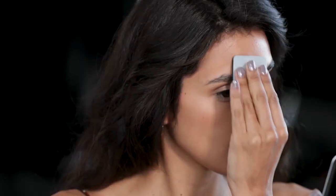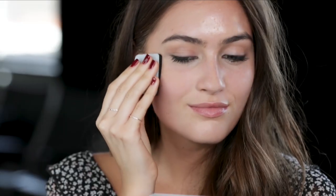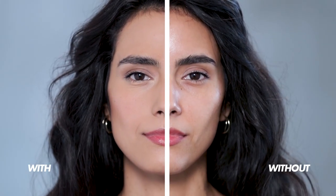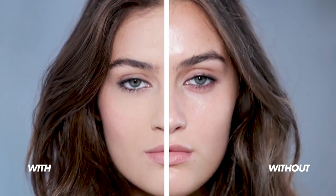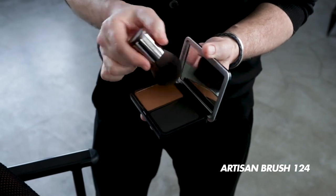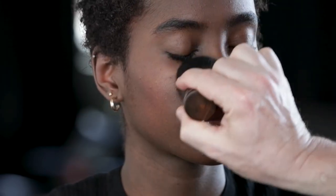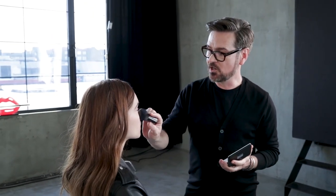Starting in the center of the face here. For buildable coverage, we like to use our Artisan Brush 124. You just start in the center of the face and blend out and down. If you want to build coverage, you can use small circular motions and that will help to buff the foundation into the skin.